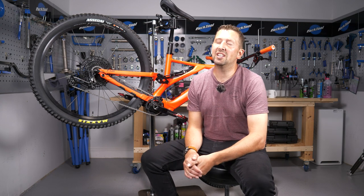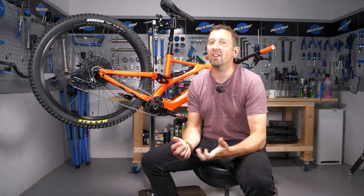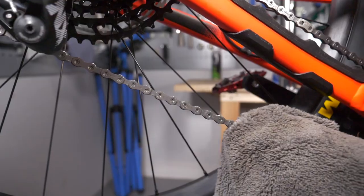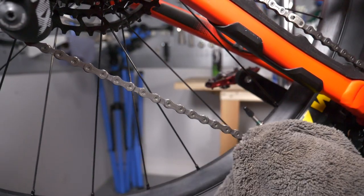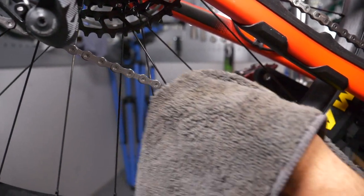If you're using a degreaser that requires water to remove it, make sure you spend time thoroughly rinsing it off. After washing it off, remove all traces of water and make sure everything is nice and dry before applying lube.